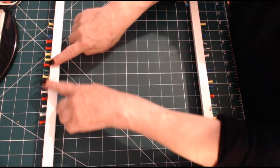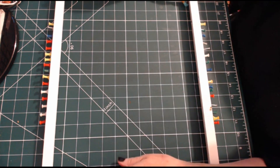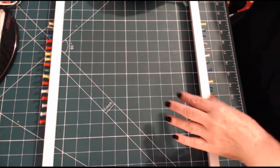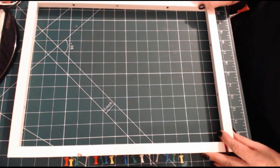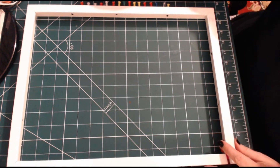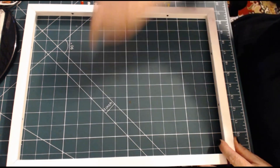The frame is a picture frame — glass removed, backing removed of course. This particular frame measures 13 inches by 17. That's a nice size. It will actually go that way — the warp threads, the long threads, will go this way.